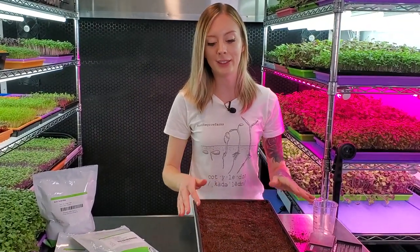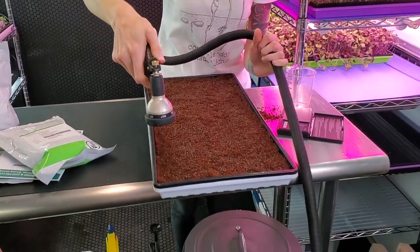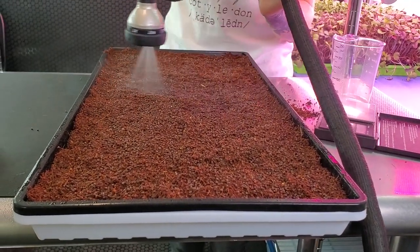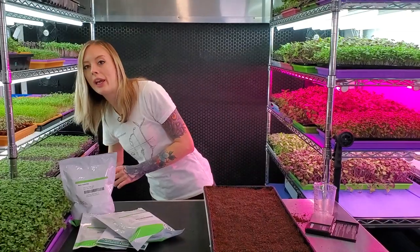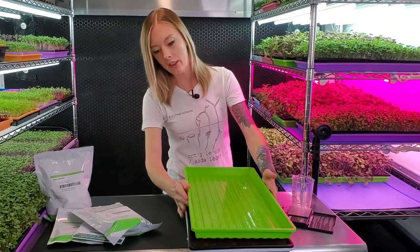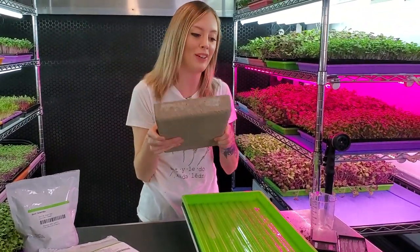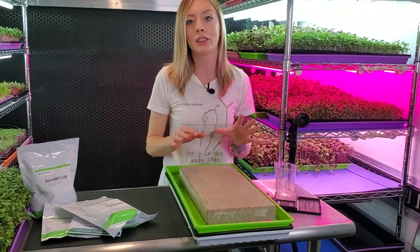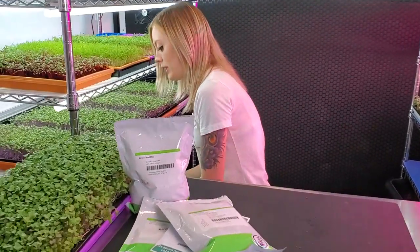Now that we have our seeds evenly spread out, you're going to grab your mister. Today I'm using my mister hooked up to our filtered tap water, and I'm just going to give this a light mist across the whole top of the seed. You don't want to do too much water, just enough for germination. Then take your top tray and put it right on top, and we're going to place our 15-pound paver on top of that for even germination. The very last step is getting this placed on the shelf so it can begin germinating.